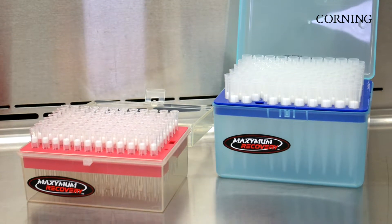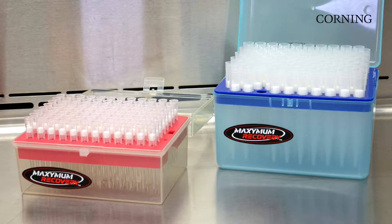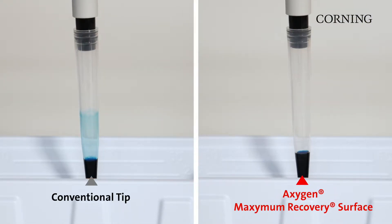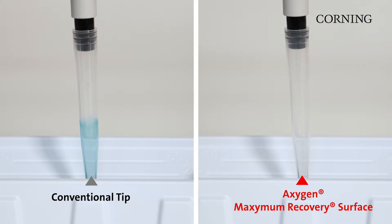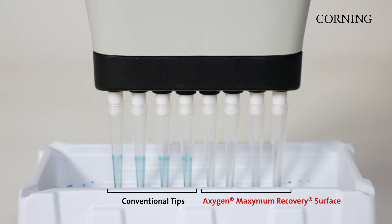Oxygen Maximum Recovery Pipette Tips have been specifically designed for applications requiring high accuracy and reproducibility. Our unique technology gives Oxygen Maximum Recovery products an ultra-smooth surface that reduces liquid binding and can result in more precise pipetting.